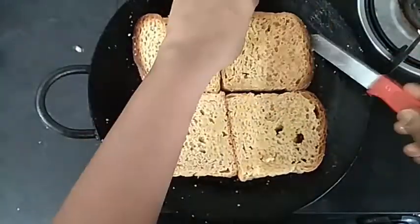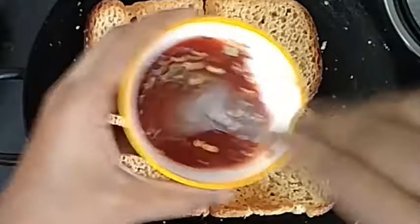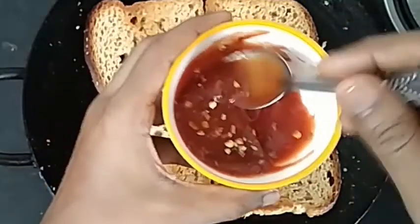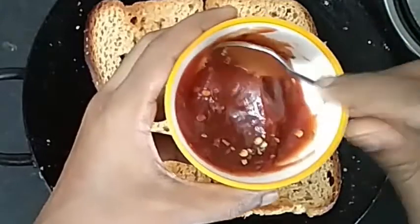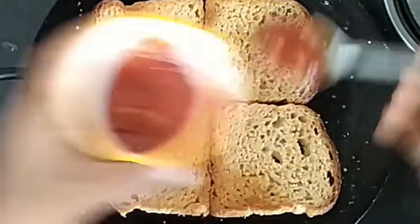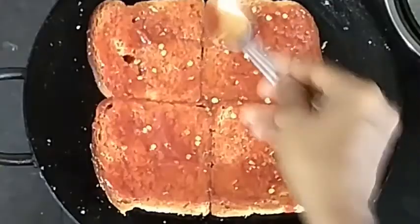Let's prepare the pizza sauce. I will use instant pizza sauce. Let's add some ketchup — tomato ketchup, chilli flakes, chat masala, mixed herbs. Add the instant pizza sauce and spread it.